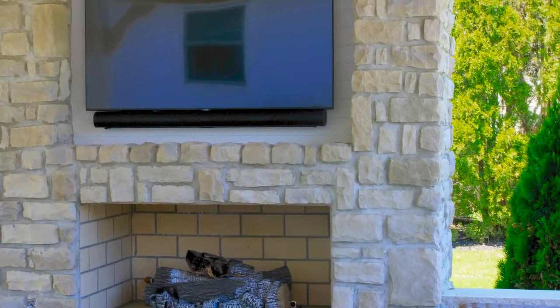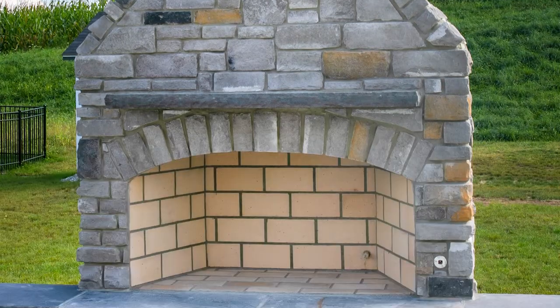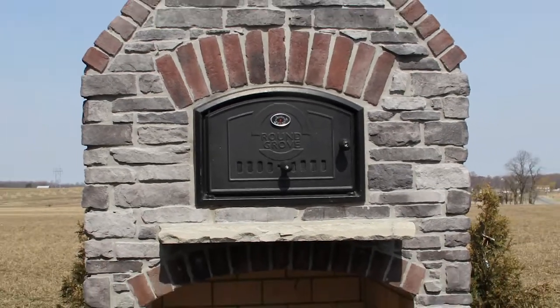Thanks for watching our video on how to finish off the little bit of work you need to do when you get a pre-finished product from Round Grove. Make sure to follow us on Instagram and Facebook, or subscribe to our newsletter to get more information.